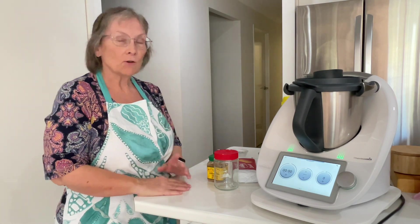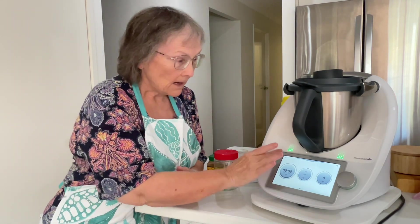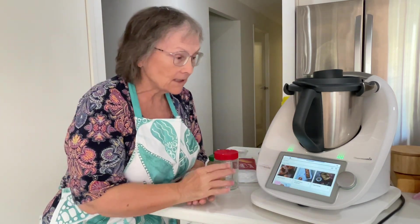While I was searching the recipes community and Cookidoo for a Biscoff cheesecake recipe, I came across a recipe for Biscoff spread. The Biscoff cheesecake I found actually contains Biscoff spread, so I decided I would make that today.